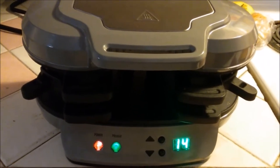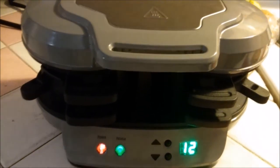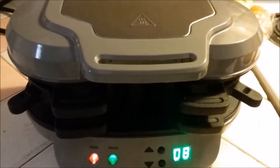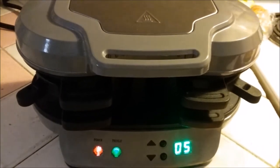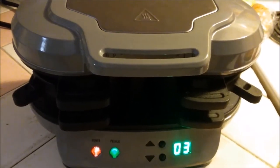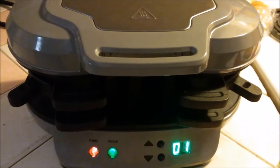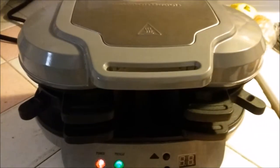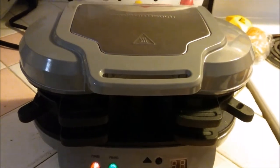You can put whatever you want on there. We're trying waffles today, but we've also done bagels, English muffins, biscuits — and Coco's favorite is just a simple little hamburger bun. The timer is beeping now.